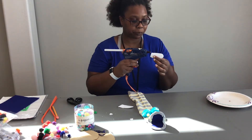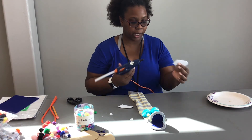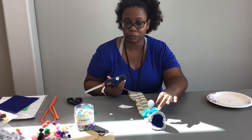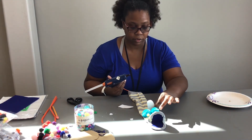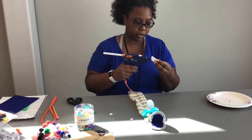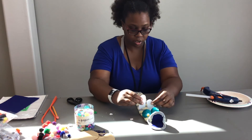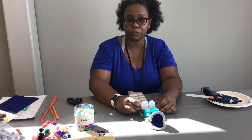I'm going to take my glue gun and put it on the bottom of my ear shape, then press it down and hold until it dries. I get my other ear and repeat the same thing — glue on the bottom, press and hold until it dries.